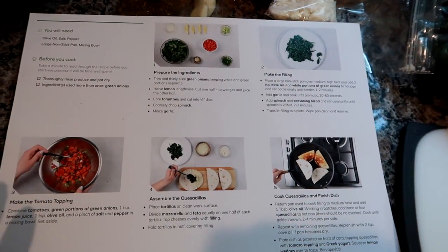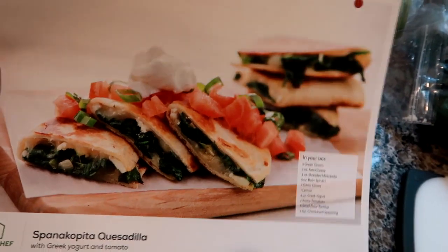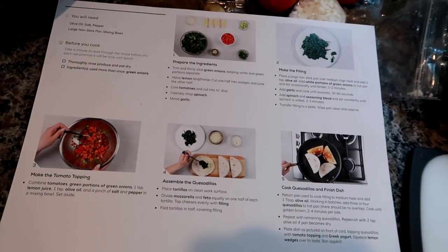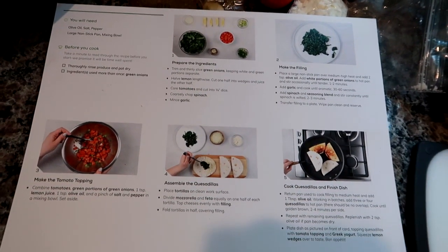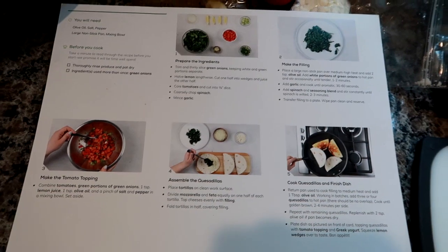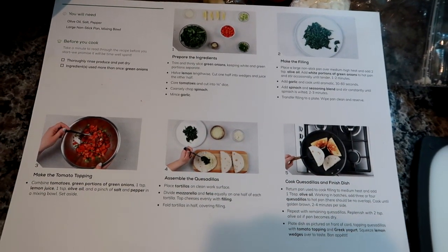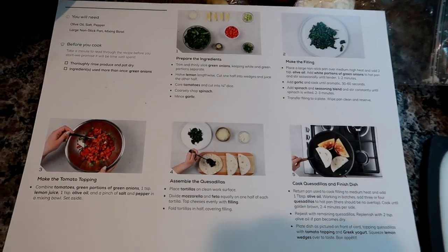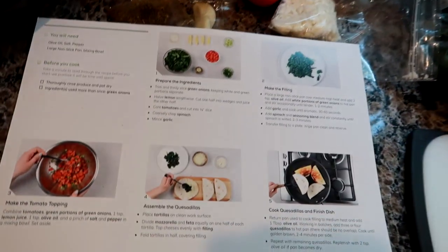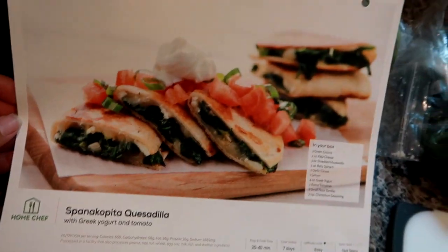Home Chef offers 18 different meal options every week — no meat options as well as meals with meat — and you can pick two or four portions. I love them and I know so many others who do as well. All the ingredients are here and all the steps are on the recipe card. I actually save all these cards because they're great inspiration to recreate meals I've had previously from them. I'm going to get started and show you how good they look.